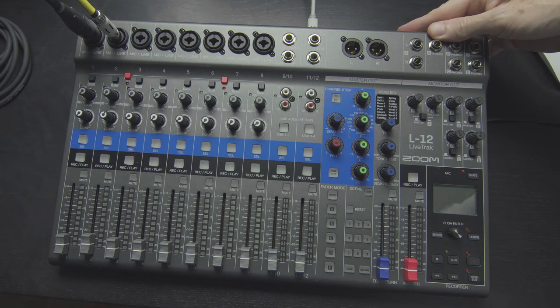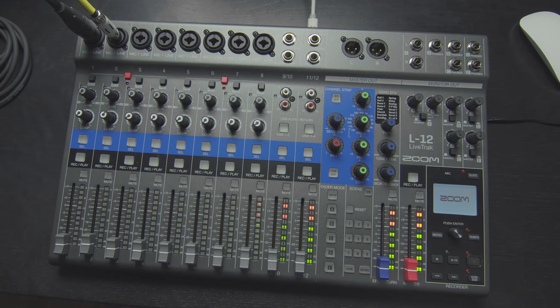If you don't already have these two pieces of gear, I wouldn't necessarily go out and buy them for this purpose. I would buy a true multi-channel mixer because the money is probably going to work out to be about the same. But if you already have these pieces of gear, then I would consider using this method.